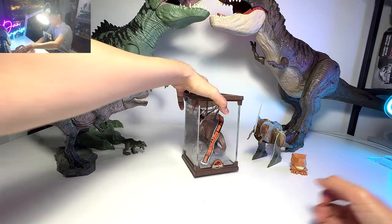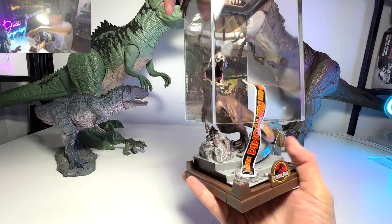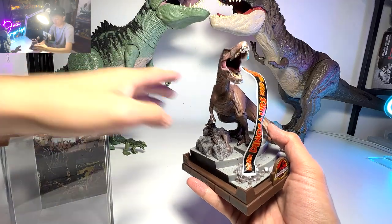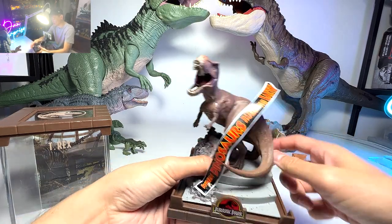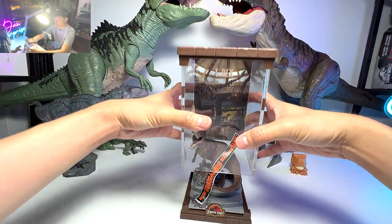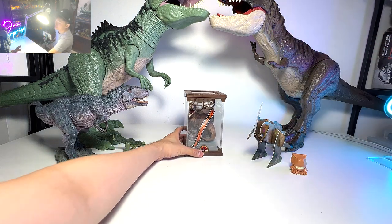This is a new figure that we just unboxed yesterday. It is a Nobor Collection mini T-Rex statuette taken from the scene from the very first Jurassic Park movie. I think it looks really, really fantastic. I'm keeping this at my Level 2 shelf.